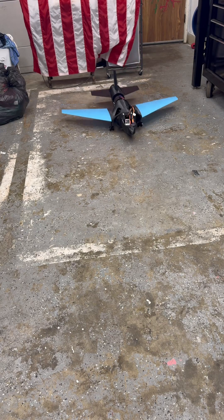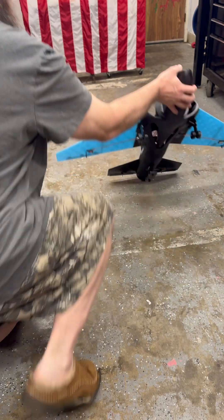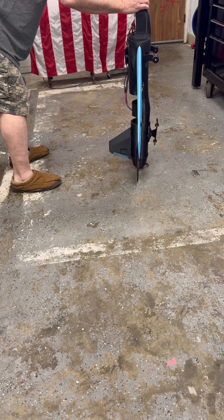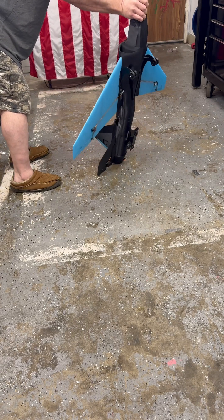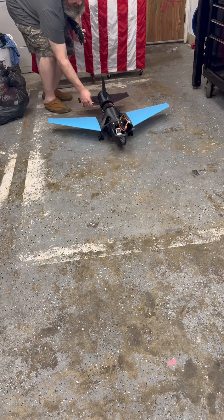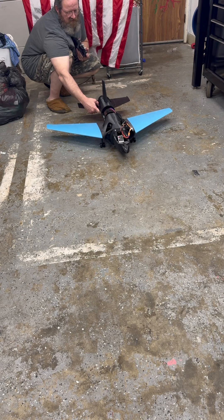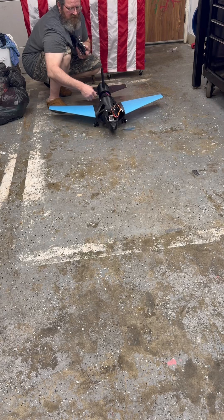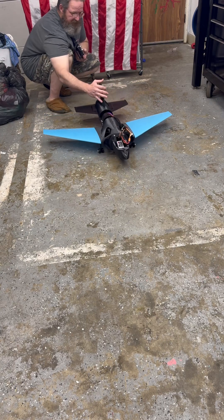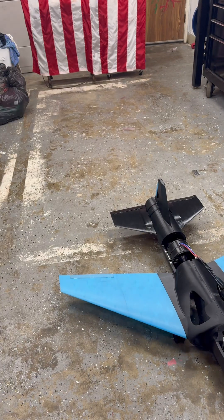Just a little thrust testing fun. Let's see if we can get vertical. Yeah, she can get vertical. That's without tires. I think she's got it. That was fun.